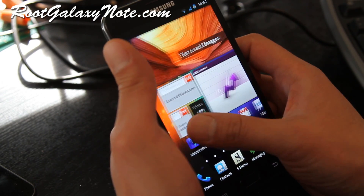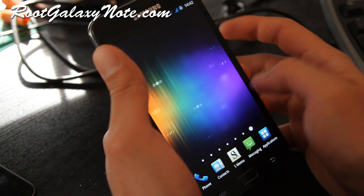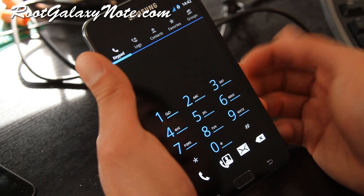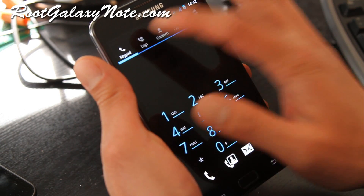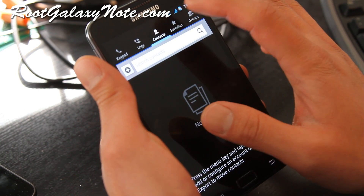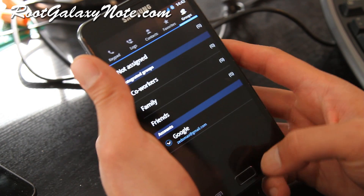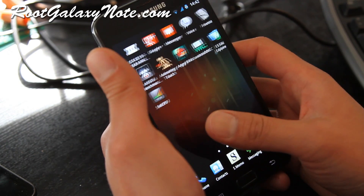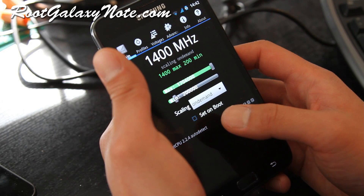Basically you get the regular TouchWiz but it's a lot smoother, and you get an Ice Cream Sandwich dialer with logs, contacts, favorites, and groups. You can also overclock this thing to 1.704 GHz.